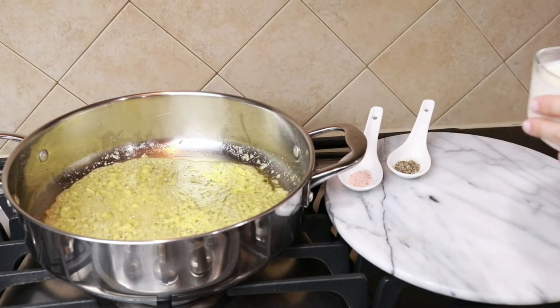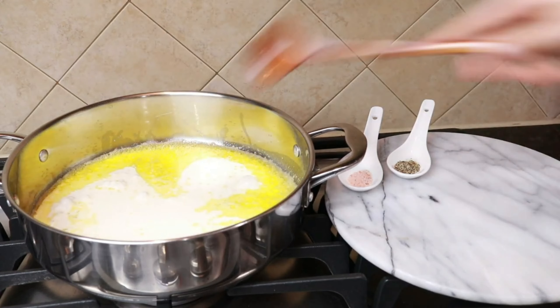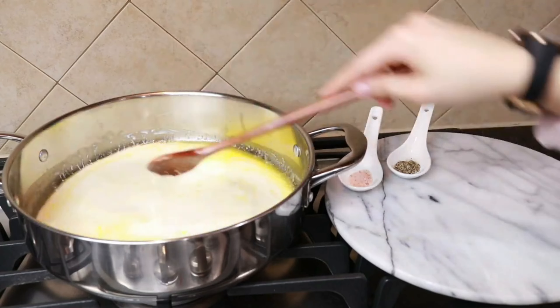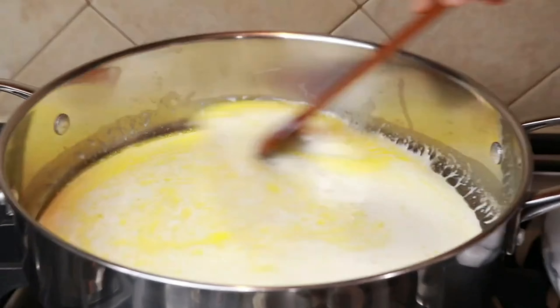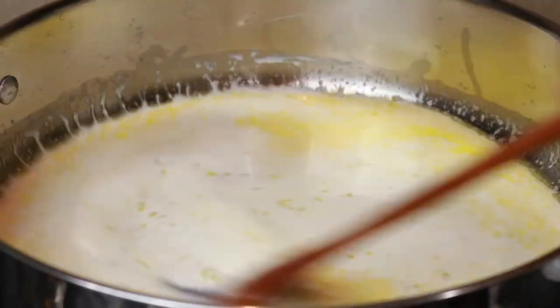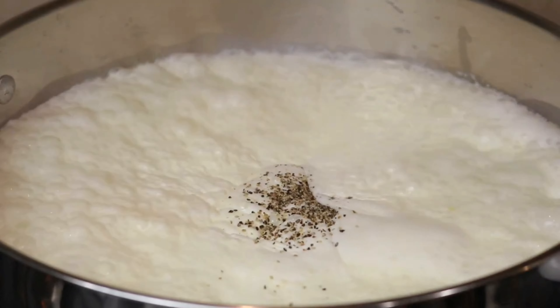Add the heavy whipping cream and let it cook down for five to six minutes until nice and velvety. It should leave a trail in the pan when you run the spatula through — that's how you know it's ready. Pull off the heat and add the parmesan cheese, then stir well.